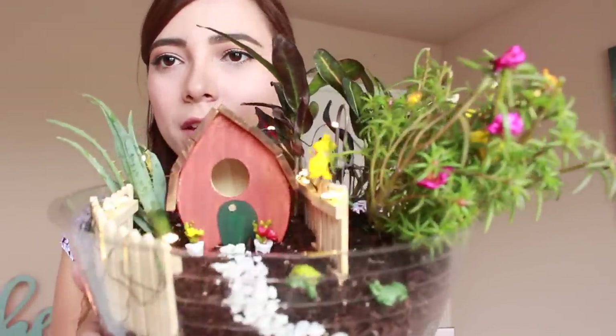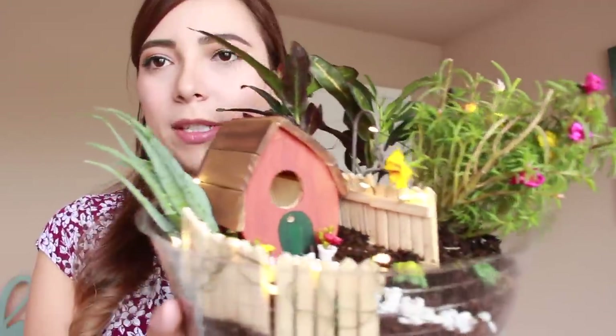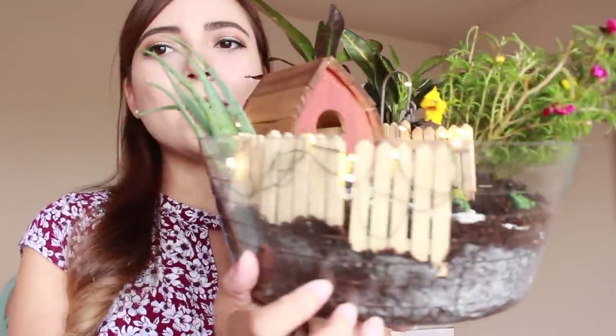I finished the fairy garden and I am so happy with how it turned out — it is just so adorable. I feel like it's going to be so easy to take care of because there aren't a lot of plants and it's just so tiny. I just think it was the best idea I've had so far to make this video. I really enjoyed it and I loved going out and finding all these little accessories. I hope you enjoyed this video — if you did, please like it and subscribe. I will be making more videos like this and I hope to see you next time. Bye!